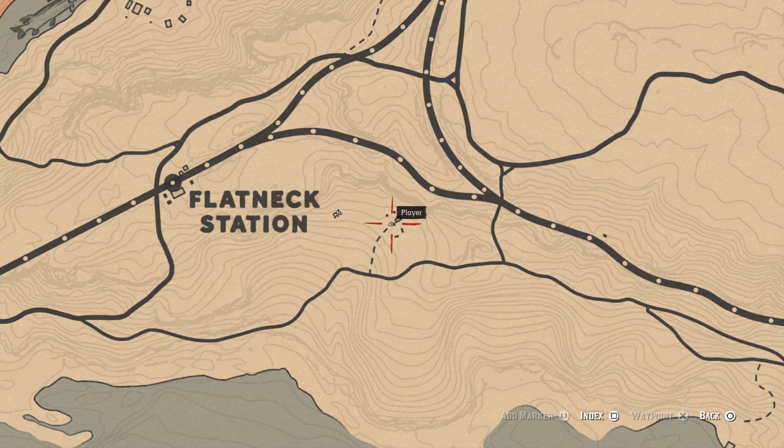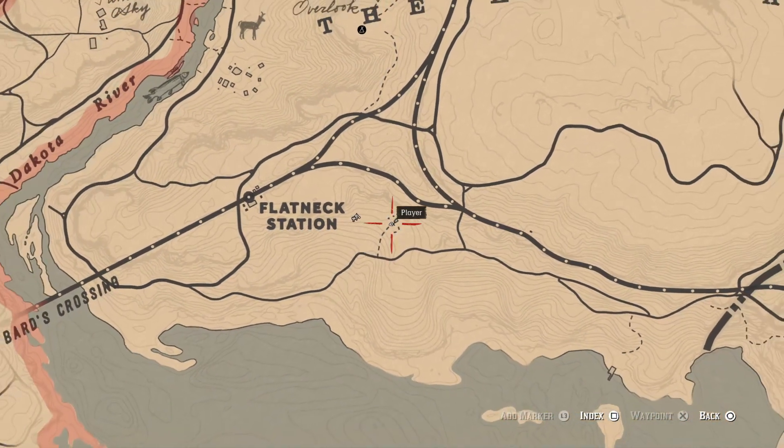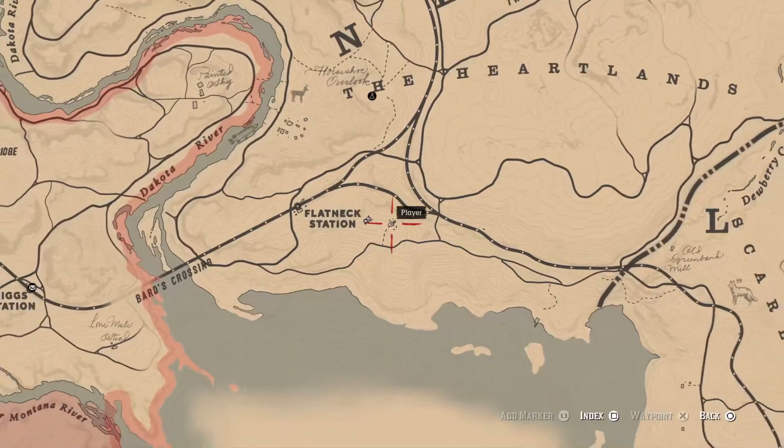What you want to do is head to the spot on the map, just right up at Flatneck Station, under the Heartlands.